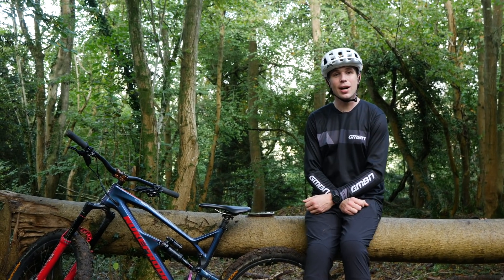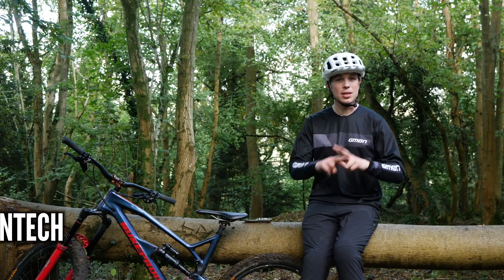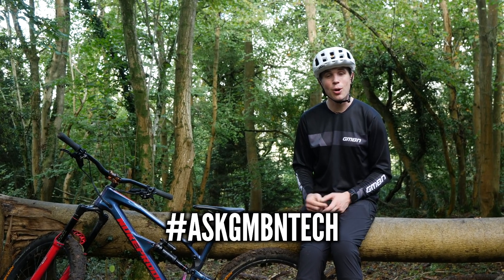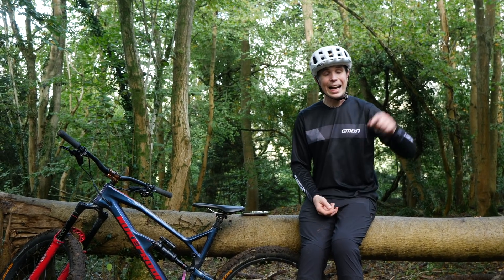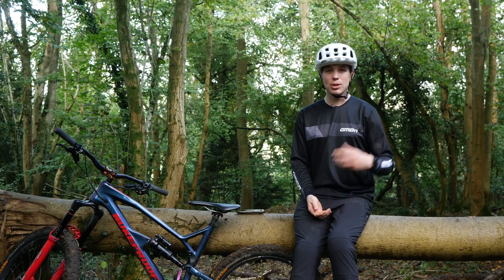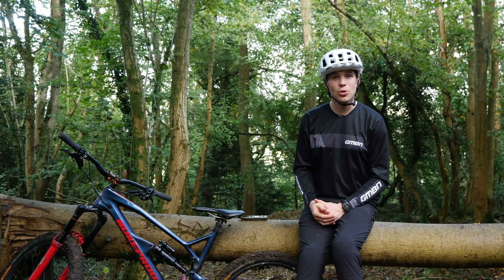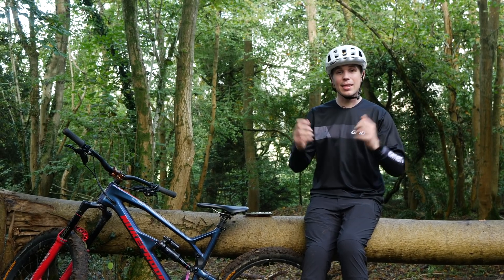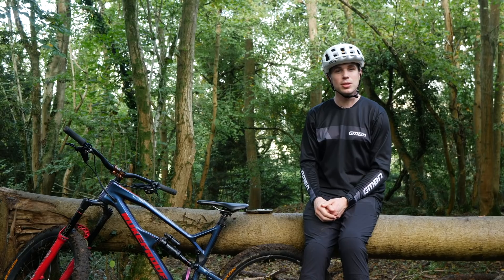And there we have it — that's another episode of Ask GMBN Tech. If you're at home with a good question, get in the comments and use the hashtag Ask GMBN Tech, and hopefully we can answer it on the show. Click here for the real-time bleed of a Shimano braking system, and click here for the tour of how Gore make their jackets with Doddy. Thank you very much — don't forget to like and subscribe, and we'll see you next time.